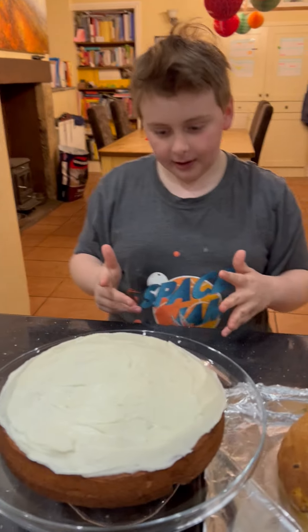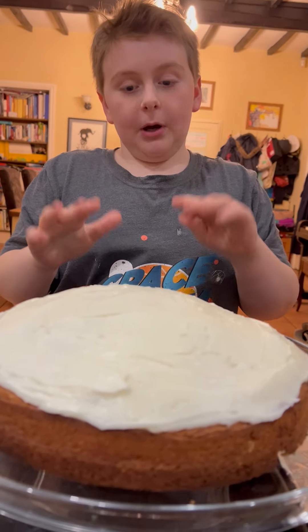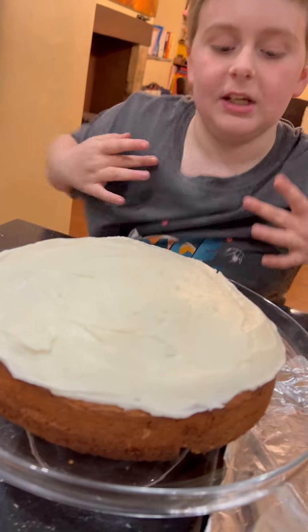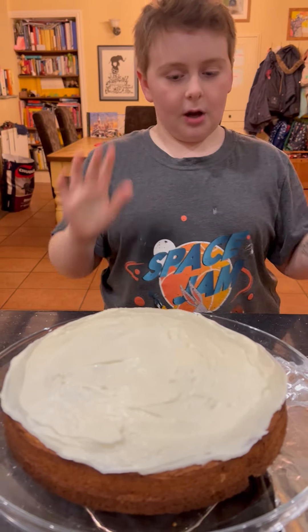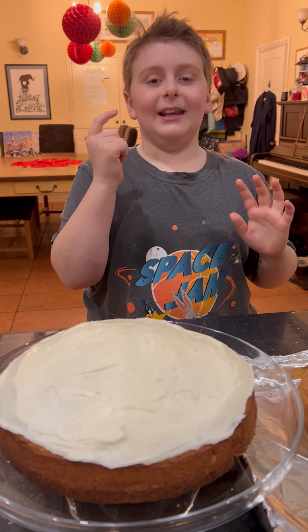And the cake — on here we have icing, but we did it without cocoa powder. And here we have the cake base, which is chocolate cake with the icing on top. Let's have a look — likey likey!